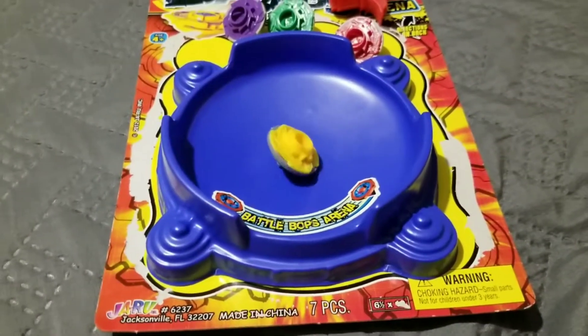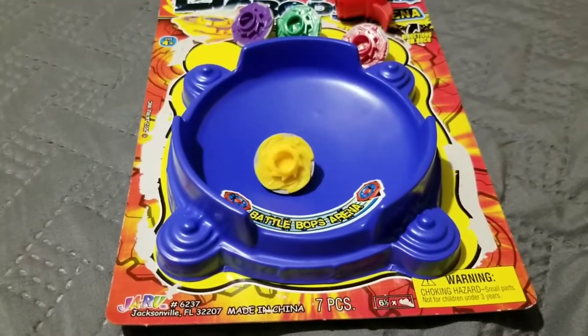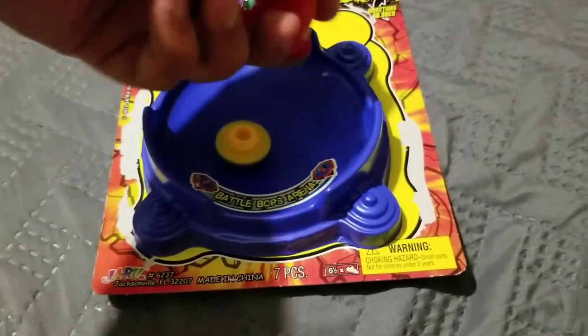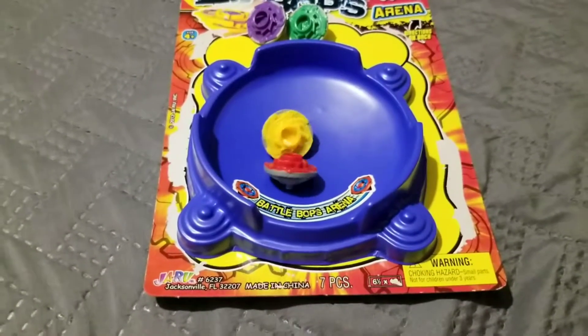Let's do it again and hopefully I can do it with the second one in a bit. Okay, here we go. One is spinning and now - look at it, look at it - boom! Boom, ha ha ha ha ha! Oh yeah.